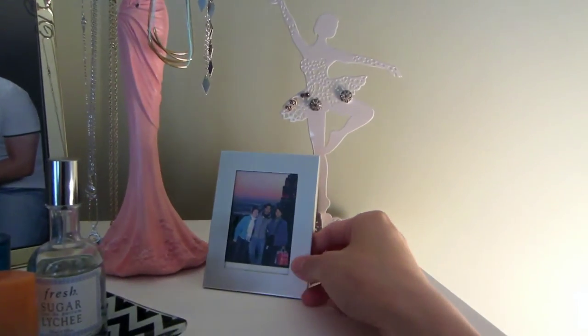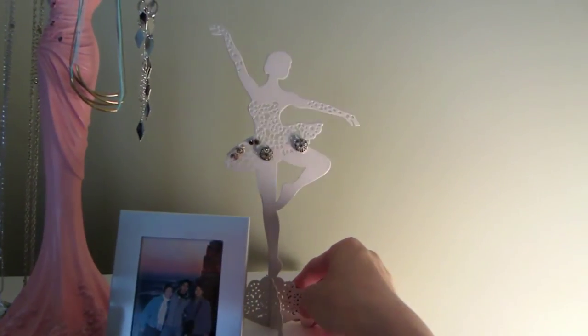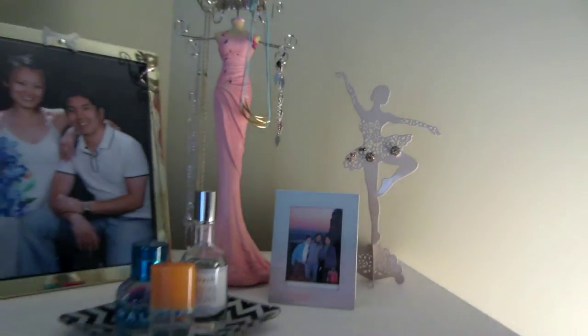I also have a picture of me and my husband, and a picture of me, my husband, and my mom on our first trip together to New York. And a jewelry earrings holder that I got from my friend Sandy, which I love — I just keep that up there.